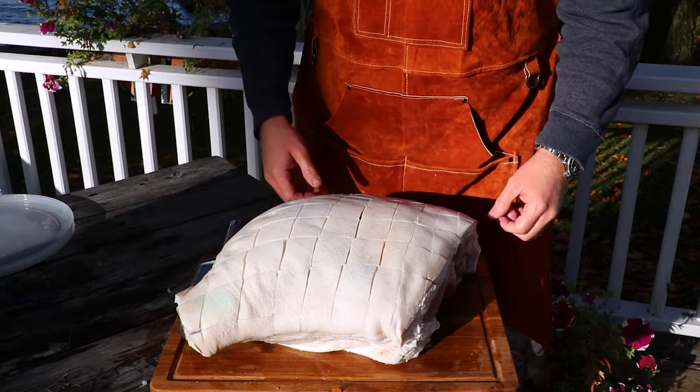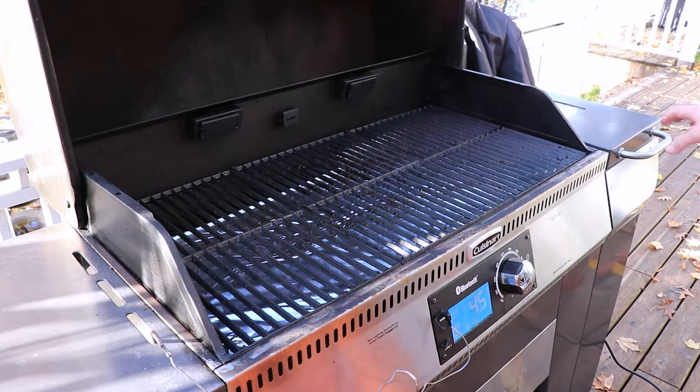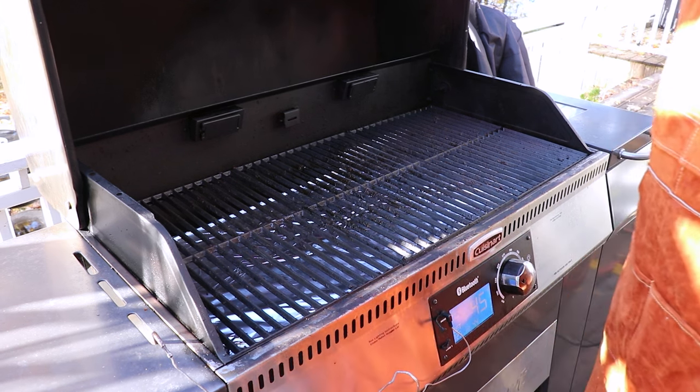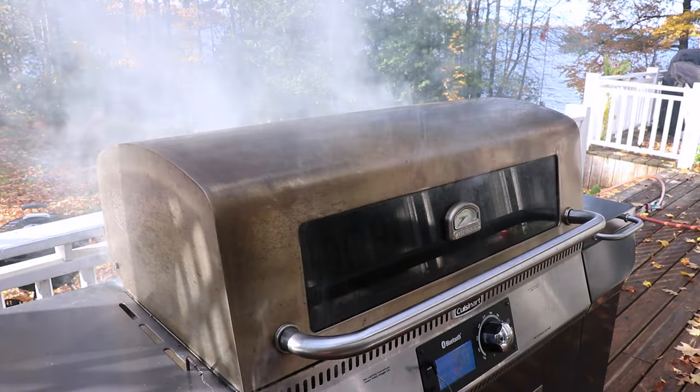Let's take this over to the smoker. We're going to turn it to 225°F. This is a pellet smoker and we're running a maple bourbon bag of pellets, which is going to add a really nice smoke profile to complement our maple syrup and brown sugar baste. We'll close the lid, let it warm up for five minutes, and then get the ham on.